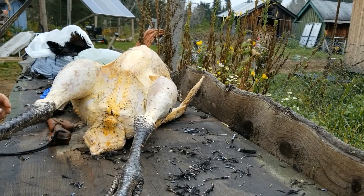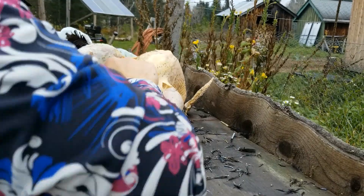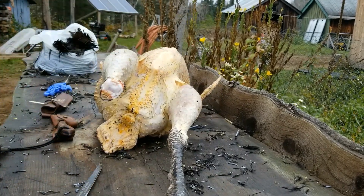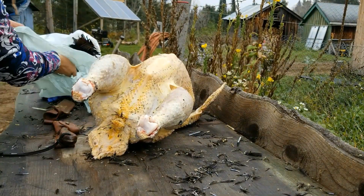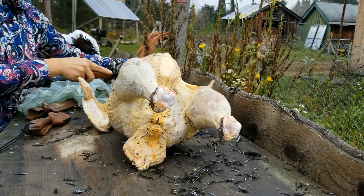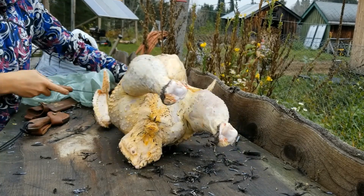When I butcher poultry, I like to start with the legs. I bend the foot down, which forces the knee up, and I apply pressure with my knife at the knee joint. The next thing I do in this video is take the head off — cut around the muscle and connective tissue, and when everything's pretty well loose, just apply enough pressure that the bones come apart.